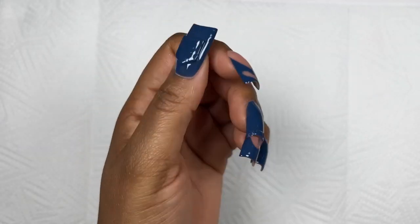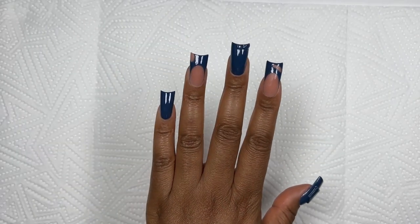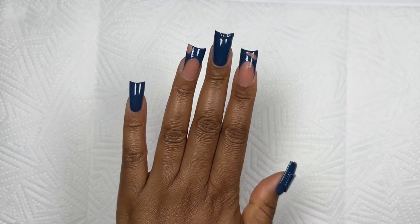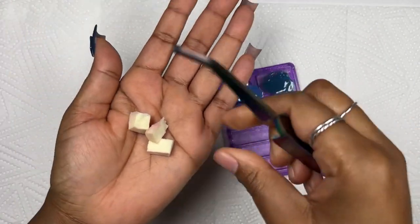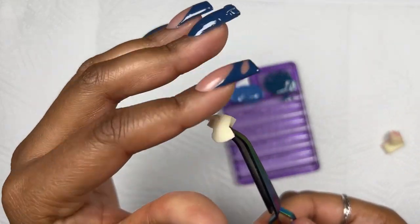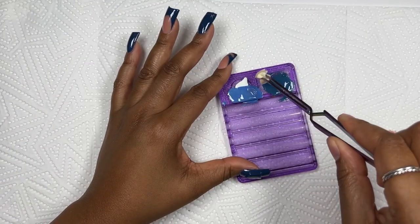I went in with two coats of this blue and it looks so good — I just loved it. Now it's time to add the denim elements. I'm going in with my pinching tool, and I also cut up little pieces of a makeup sponge. I'm going to be dabbing into the gel — you want to dab into the gel and then dab off on the side so there's not too much on the sponge.